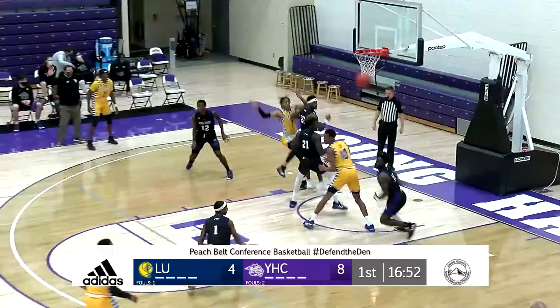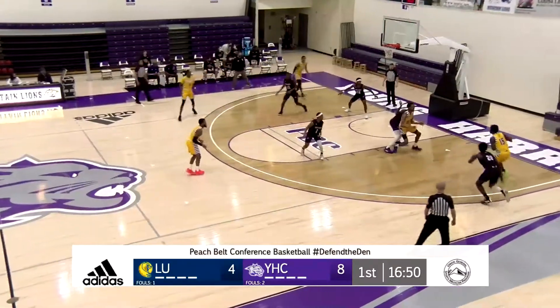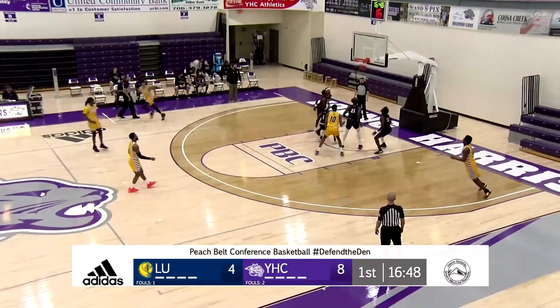Up Sheffield, top of the key, looking dribble penetration, kick out right side, run out, closing out defensively is Willis.